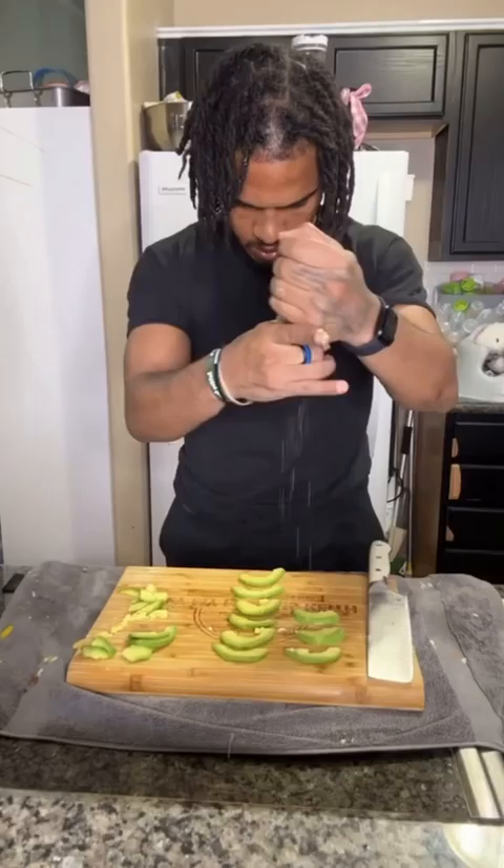Lastly, I took the rest of the avocado, sliced it up, and put some salt and lime on it. And now let's try it and rate it one through ten.